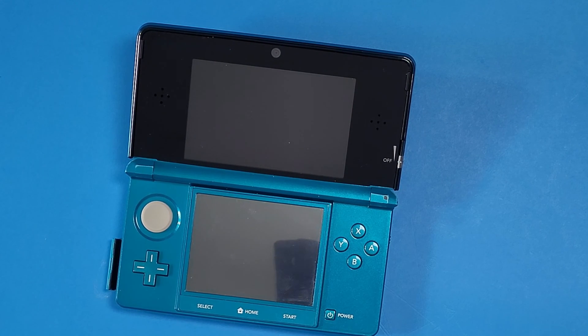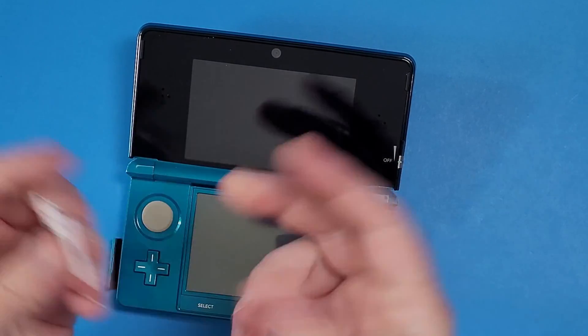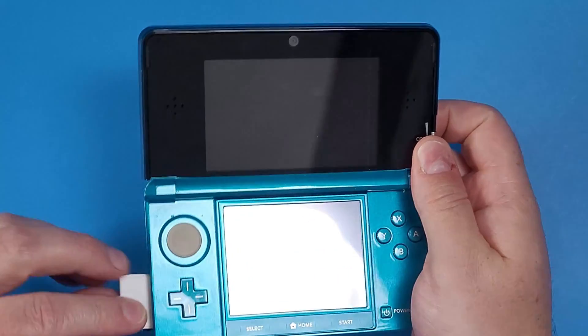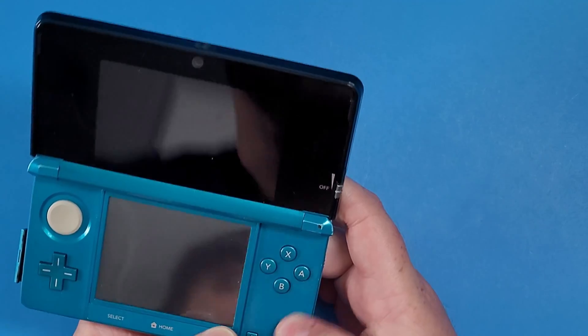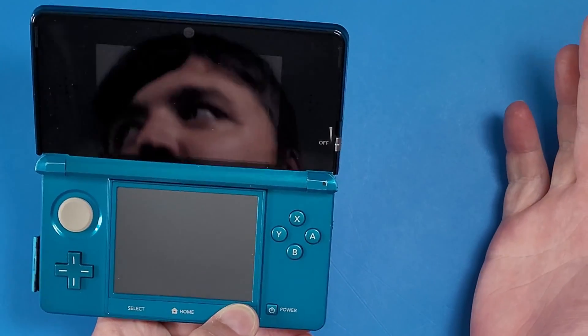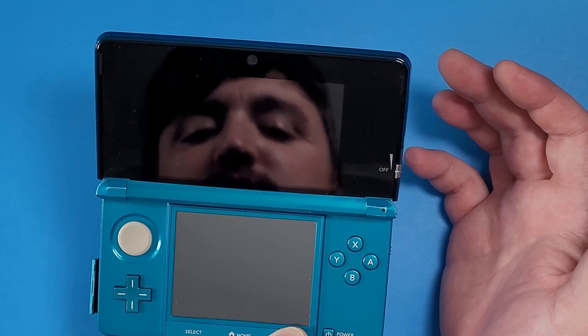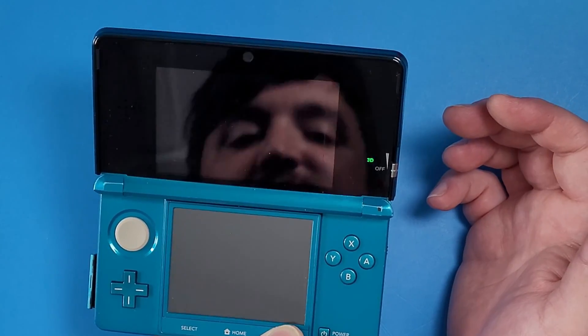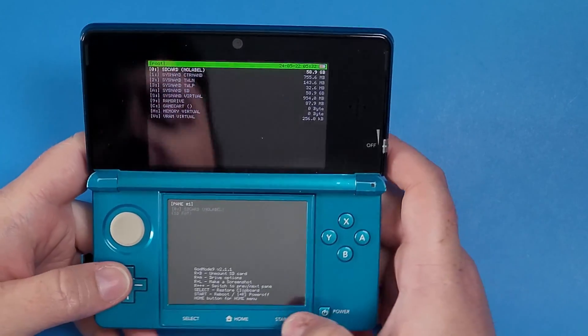Unplug the SD card from your computer, plug your micro SD card back into your adapter or directly into the 3DS depending on your setup. Then hold down the Start button and the Power button. I've done this before and I'm just sharing how to do it. GodMode9 should open up — if it doesn't, just try again. Hold Start, press Power, and there we go — GodMode9 is open.